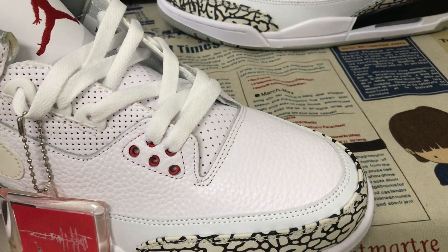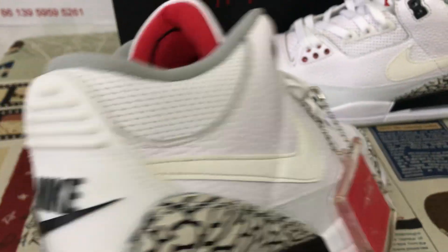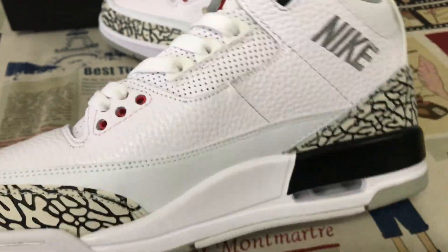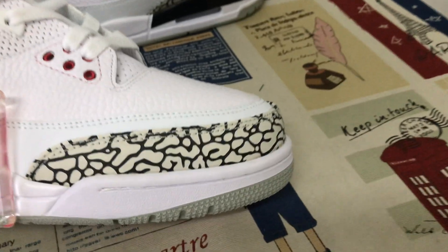Let me see the upper. All up, made of tumbled real leather. The tip and back tab are made of the elephant-print material.